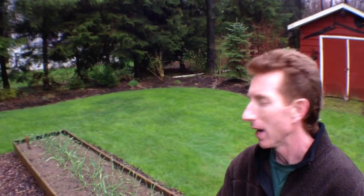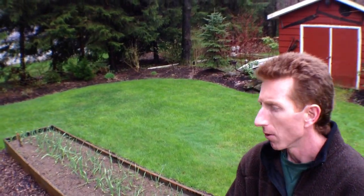The leaves aren't on the trees yet — it's just barely coming. But the big thing is I want to show you these beds here. These beds are about three and a half, four feet wide, 12 feet long. They're phenomenal.